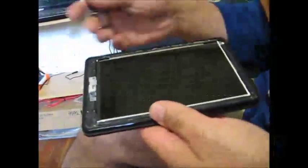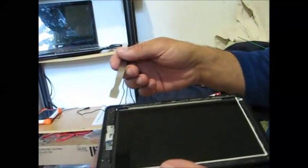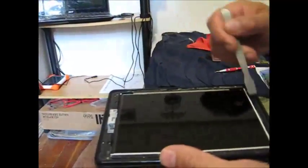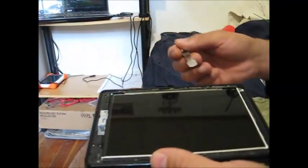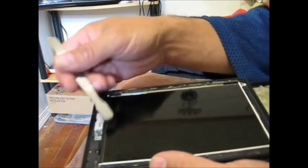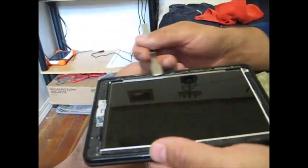Kindle Fire, first gen, broken screen — it was shattered, so we just pried it off. It's just glue around here, here, and here. They come off fairly easy. Don't stick it in too far because you'll crack the lens or the LCD. You just want to be just far enough under to pull it up.